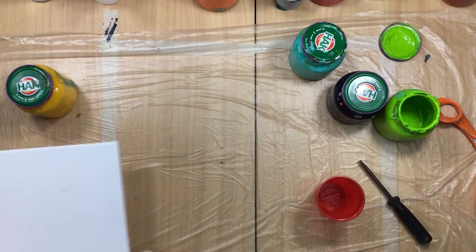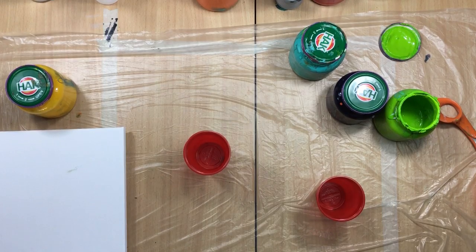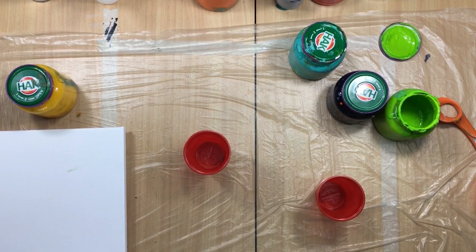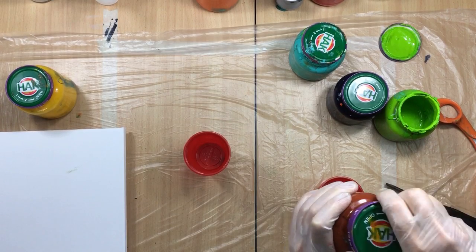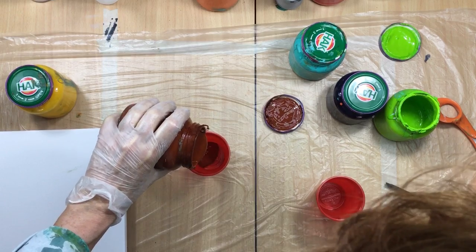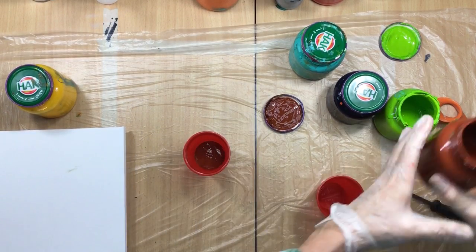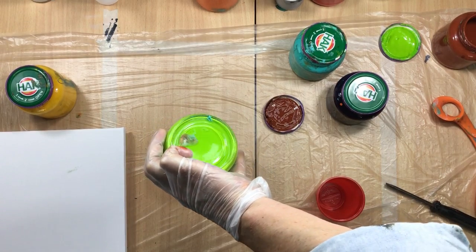Okay, this is an experimental one — sacrificial canvas. Here we go. Starting with the burnt sienna, putting in the last of the green, just a little bit.